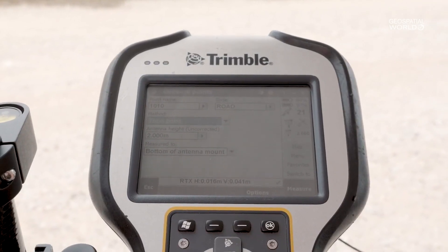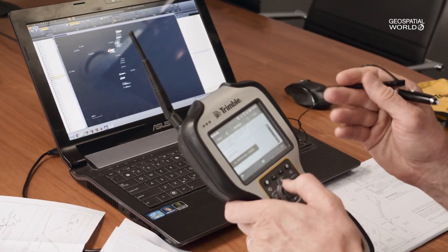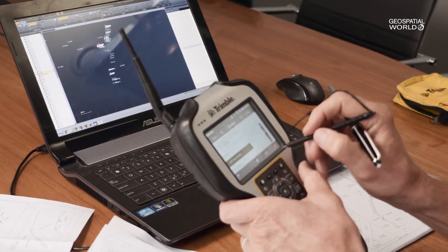We also have two kinds of premium services. In select areas like parts of North America and most of Europe, we also provide a service called CenterPoint RTX Fast, which gives you a more or less instantaneous initialization — up to one minute to get down to the two centimeter accuracy.